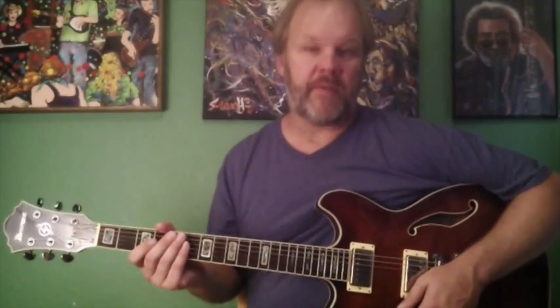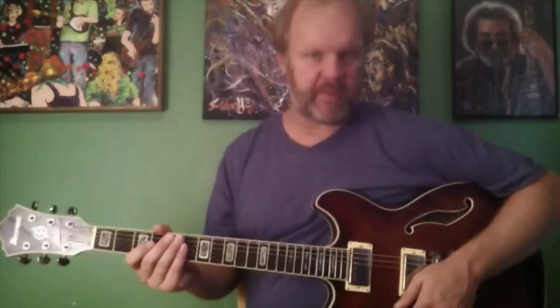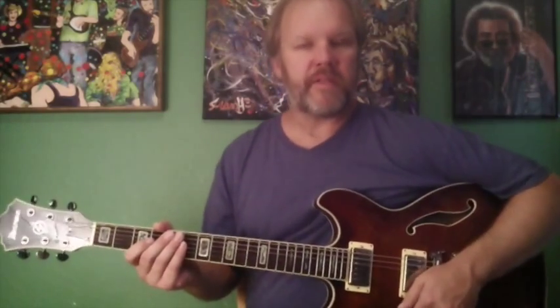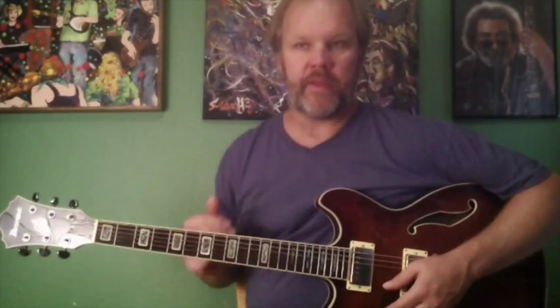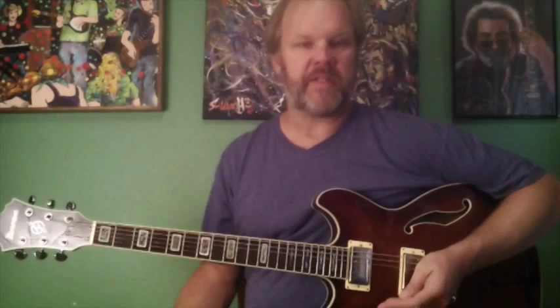I wanted to make this short video today about an idea that I had in regards to the Mixolydian Mode. I've alluded to this idea in some of the other videos that I've done, and I'll probably keep alluding to it in future videos too because I think it's really important. It gets to the core of the sound of the Mixolydian Mode. A lot of people might argue that the core of that mode is the dominant 7th chord.